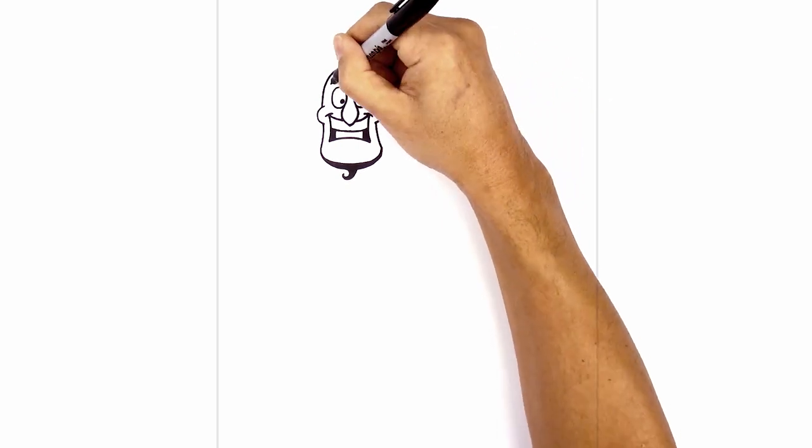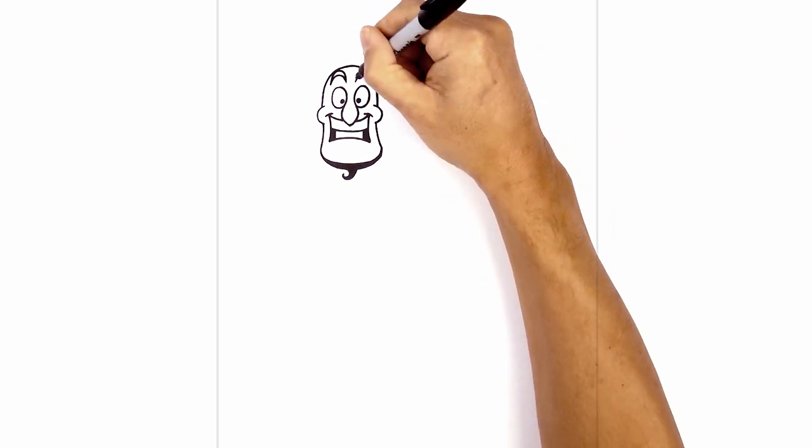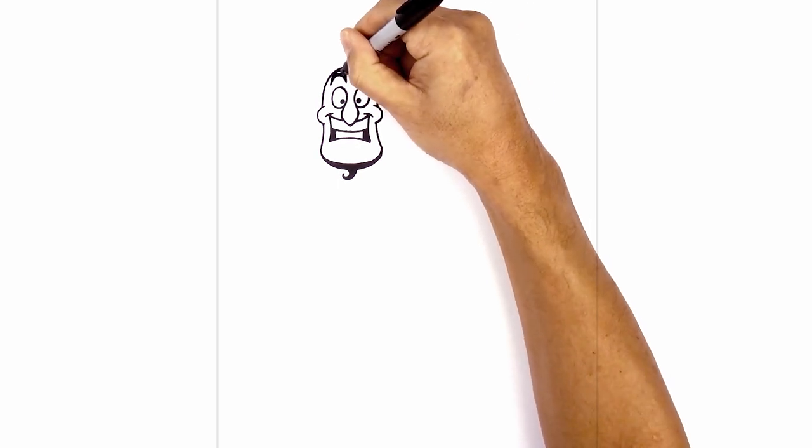Now I just want to thicken up the eyebrows. Going back to the left side, go up high in the middle and then taper back down towards the inside. Do the same thing on the right. Now we're going to fill the eyebrows in black.